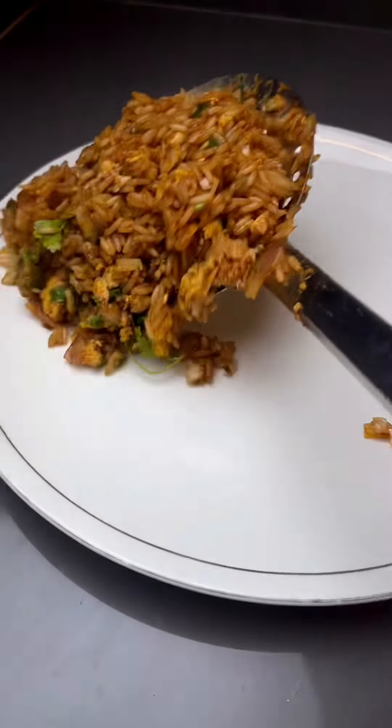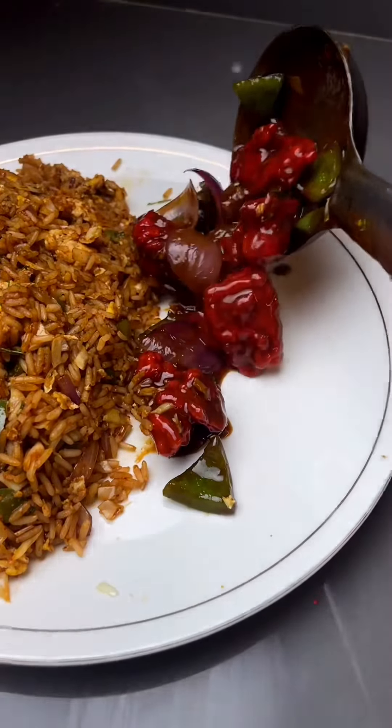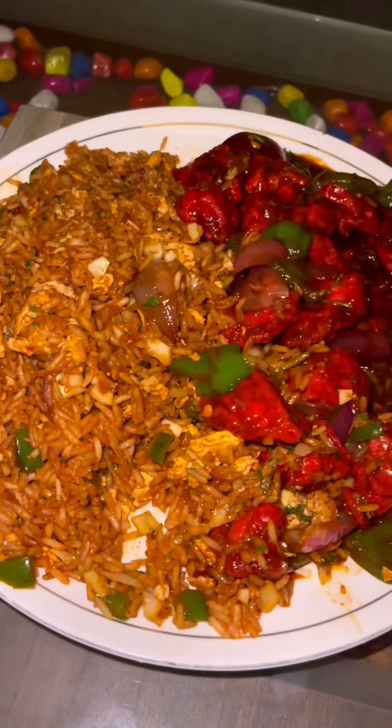Hello friends, how are you all? If you are vegetarian, skip the video right now — today it is non-veg. Today we are going to make chili chicken and fried rice.